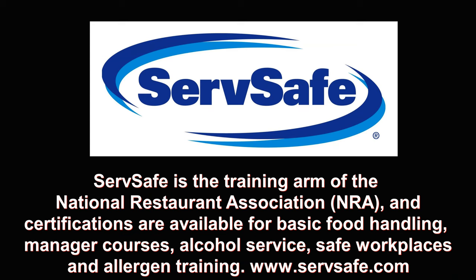ServSafe classes are more informative and also more costly, both in terms of time investment and money. They are essential if you want to get into a management position, though. There are always local regulations and guidelines that should be considered as well. So if there are any questions, always consult with your local regulatory authorities.